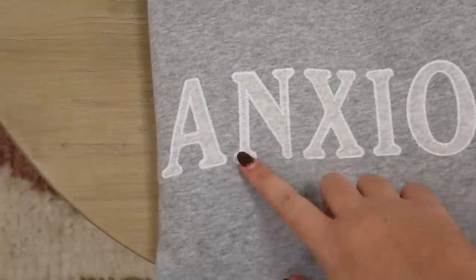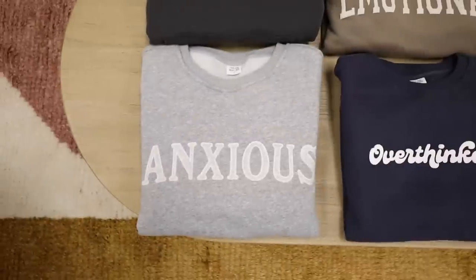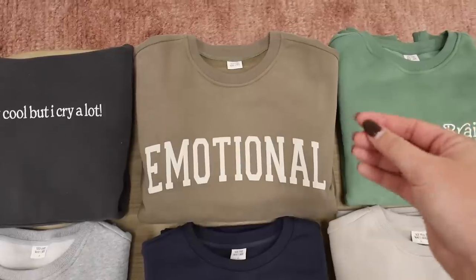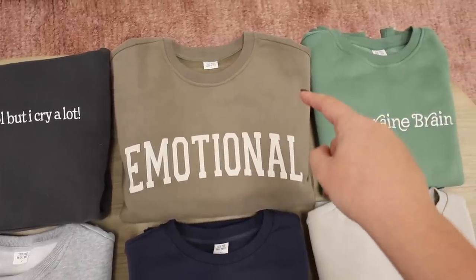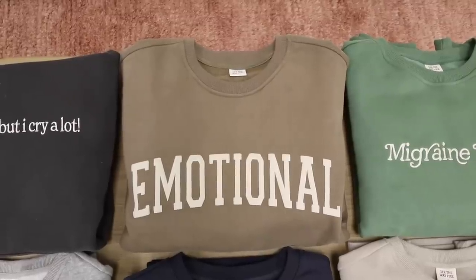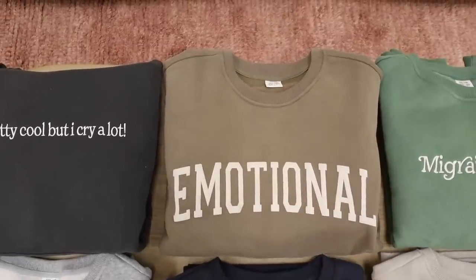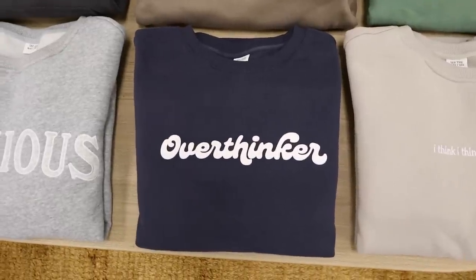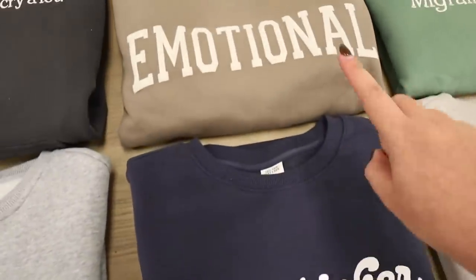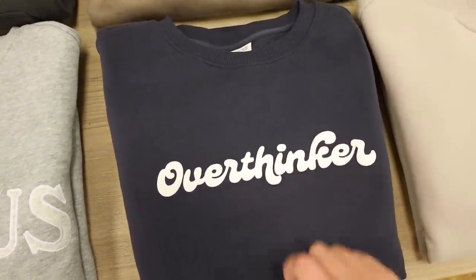Next we've got the 'Emotional' in this brand new mocha color. I've never loved a color as much as I loved this one when I first saw it. I've only ever dropped the Emotional in cream, and so many of you requested a darker color — for this winter drop it couldn't be more fitting. On the sleeve it says 'and that's okay.' Then we're going to the 'Overthinker' in navy, with sleeves that say 'breathe in and breathe out' in puff ink. It's a bright white rather than the cream lettering on the Emotional — great contrast against the navy.